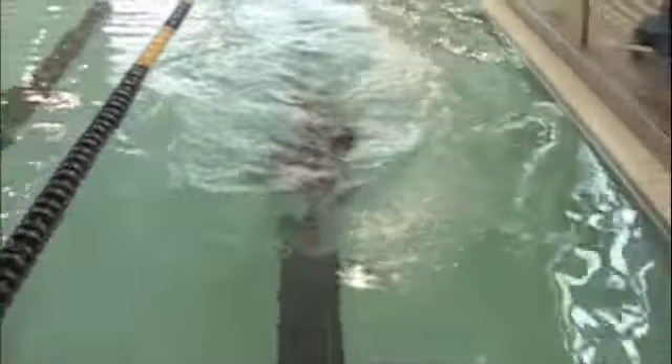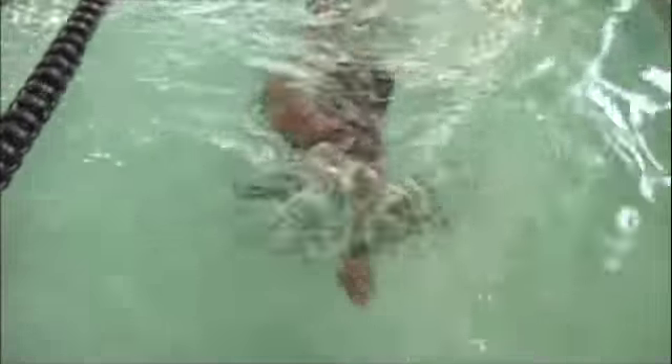This is where you can see you're crossing in a fair bit — that hand goes over the top of your head. It's causing some wobble through your hips and legs, so your hips and legs come out of alignment.